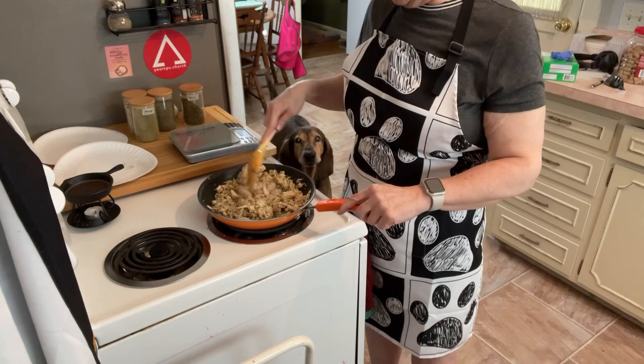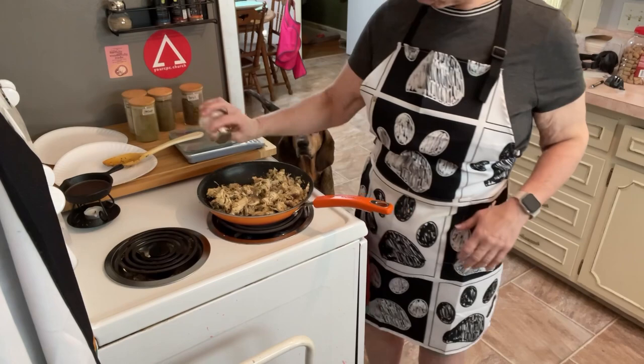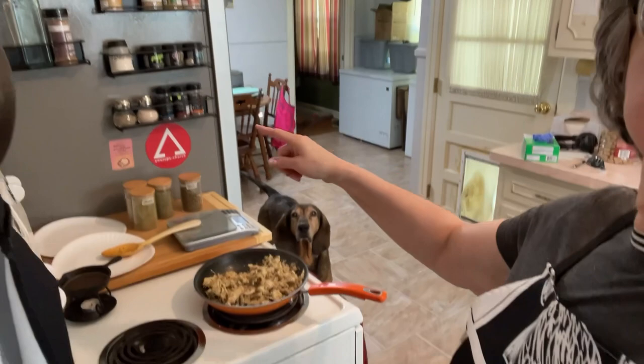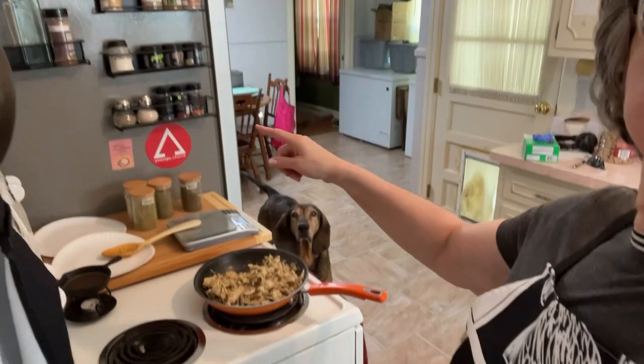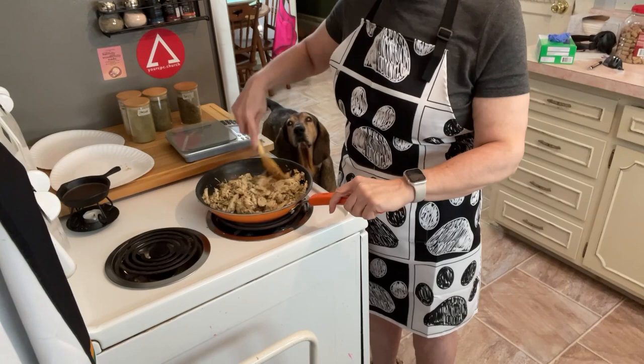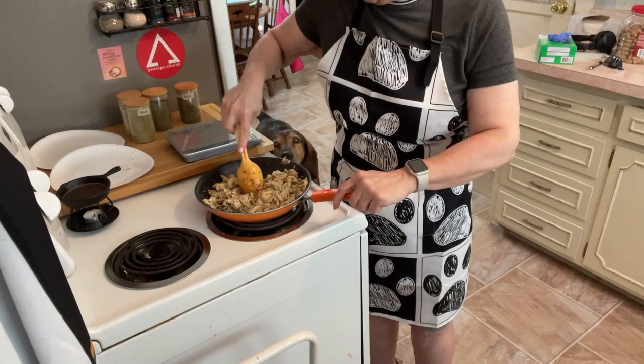Let me try just a little shredded piece — boy, that's better, but it does need salt. I have my seasonings on a shelf my sister made so I can grab things easily. Salt is going in. I'm going to finish this up and then show you what we're doing next.